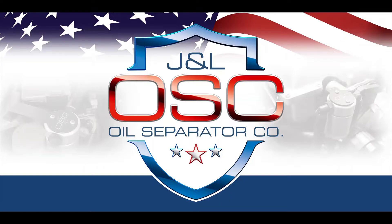Hi, I'm Jay and I'm Lisa. In this video you're going to hear and see references to the JLT oil separator. We're excited to announce that as of December 2021 all JLT oil separators will now be J and L oil separators — same great product with a different name. Thank you for your purchase.